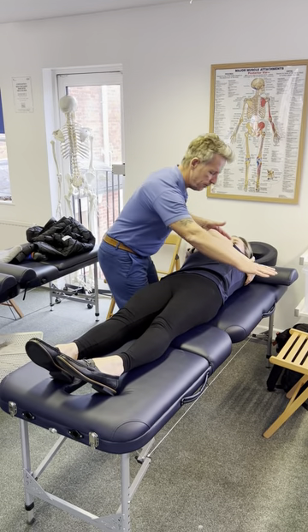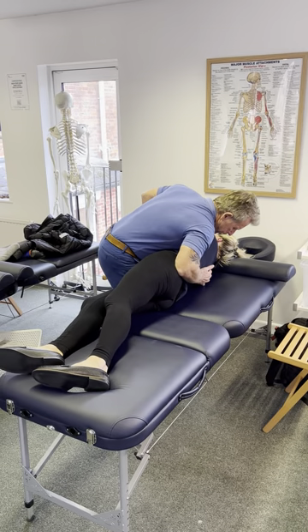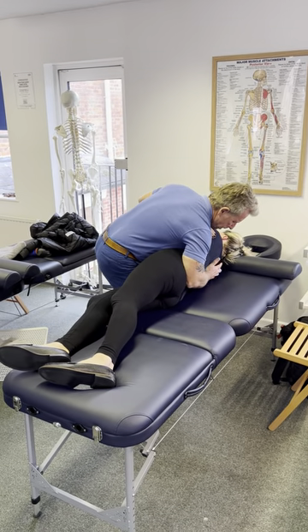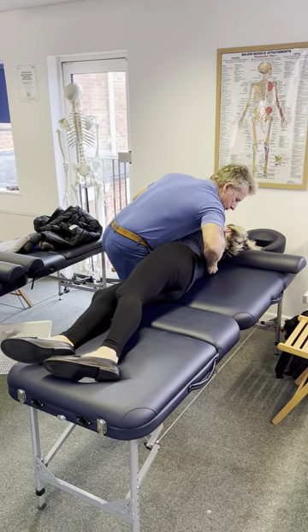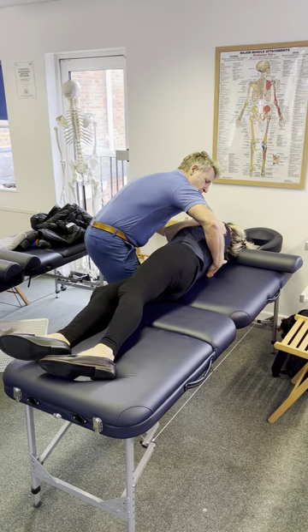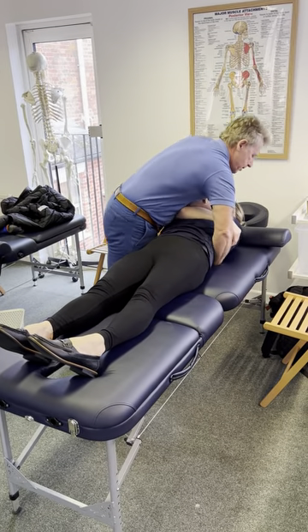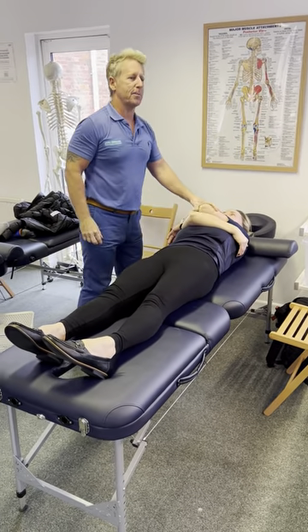So from this position, I'm going to follow through a little bit. I'm going to come over and manipulate around T6, T7. My MCP joint comes down to T6, take a breath, and I'm going to roll it onto my hand. As she's breathing out, I'm flexing down and I'm going to thrust down — and a little click, as I would expect.